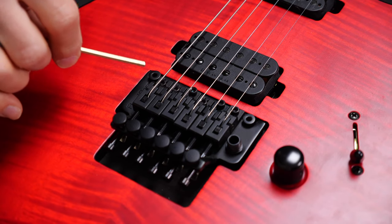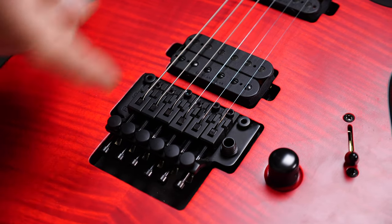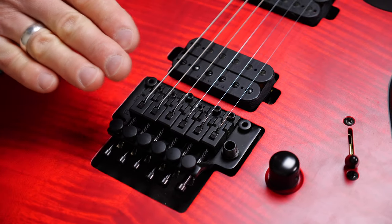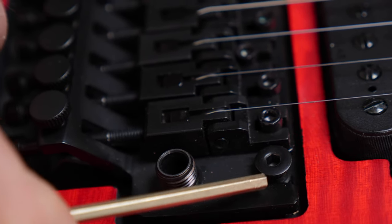Last but not least, the Floyd Rose bridge. It's not going to be that complicated. You have two posts here and here. With these, you can set up the string action for the low E string and the high E string, and as mentioned before, you don't have to worry about the radius. There is one really important thing to do: you have to release the tension on the strings before you do this. If you adjust the posts without releasing the tension on the strings, you will destroy the blade edges of the tremolo that sit on these posts.